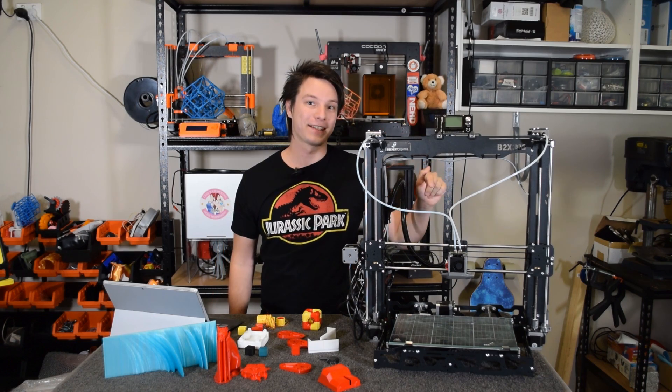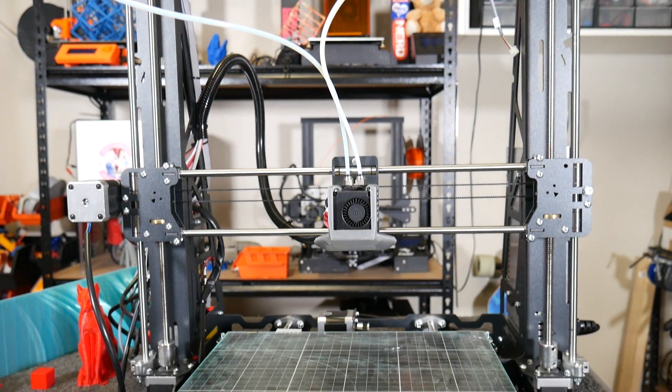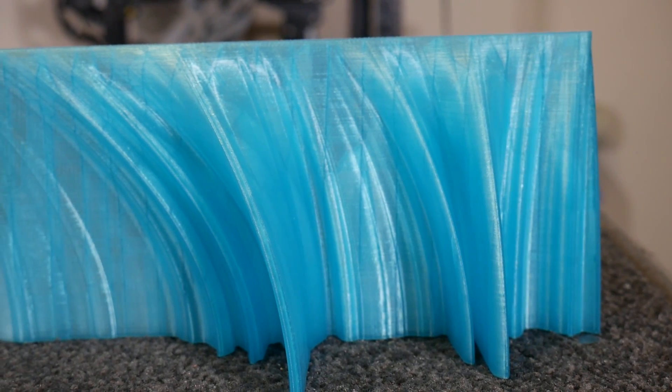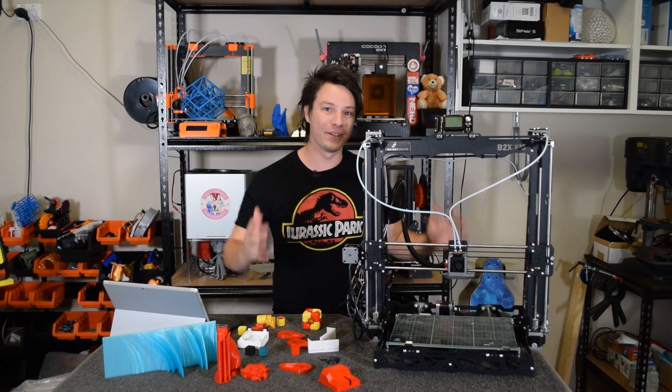This is the B2X300, a massive, crazy looking i3 style 3D printer kit. It's one of the highest quality kits I've actually tested on this channel. But is it right for you?